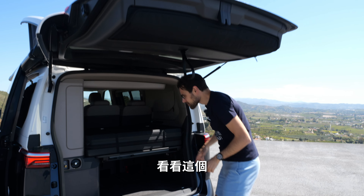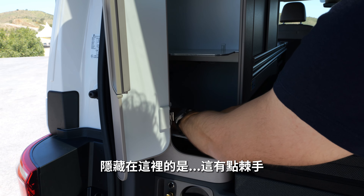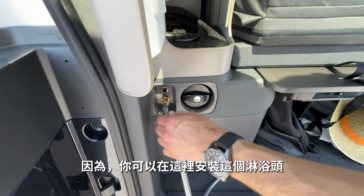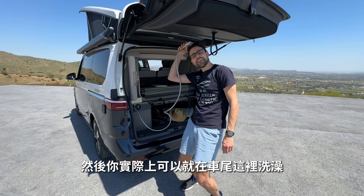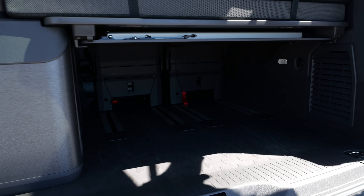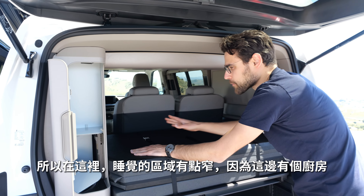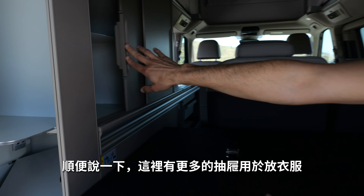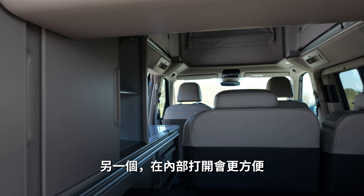Starting at the rear interior: in the top part there's a drawer. Underneath, hidden, is the shower head — you attach it right here, and this is the lever for the pump. There's also a fresh water tank, so you can actually have a shower right here at the rear. There's more storage underneath, and on top there's the table underneath and the bed for the lower area. Here in the Ocean there are drawers for clothes — two drawers, better accessed from the outside.